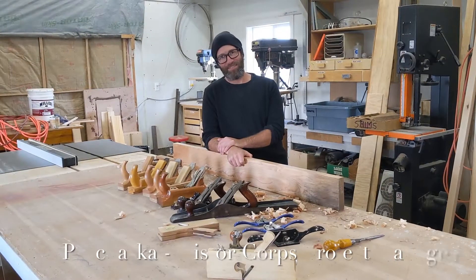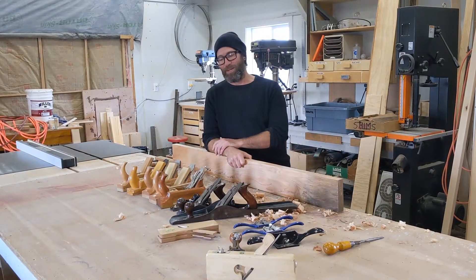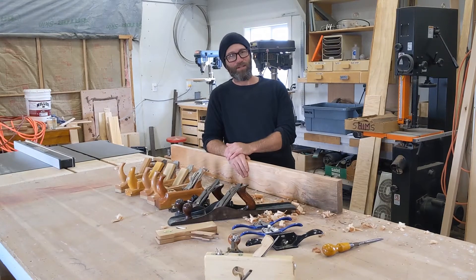Hi, my name is Ryan Prohaska. I'm a program manager with the StoreCore. I've been asked to spend a few minutes here talking about hand planes, their care and use.